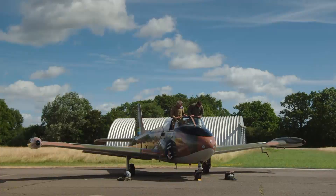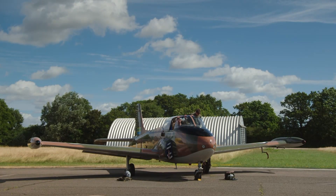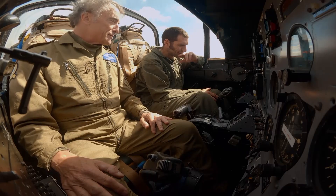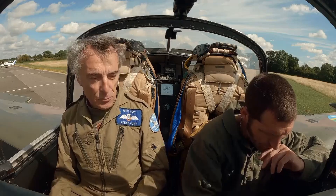'But it's a very nice aeroplane to fly. It's just every switch is in completely the wrong place.' 'Standard British design.' 'Yes.' 'From the 1950s.' 'That's for shutting the window.'